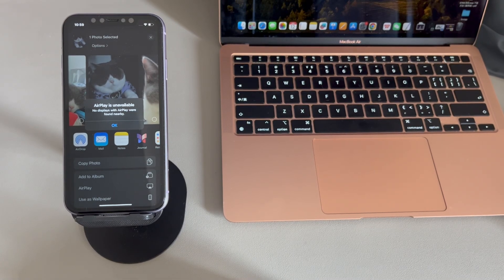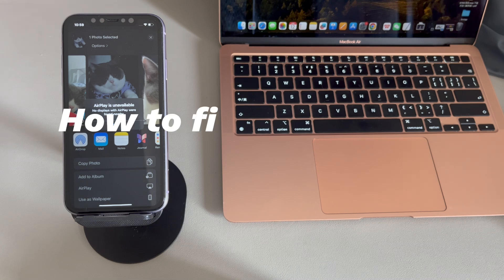Hey guys, welcome to Cora Radar, your one-stop shop for tips and tricks in the digital world. Today we'll talk about how to fix AirPlay not working on iPhone.